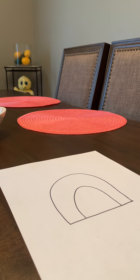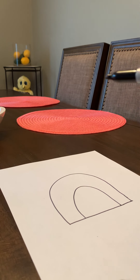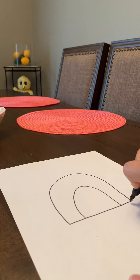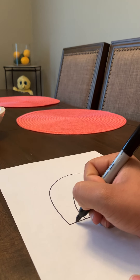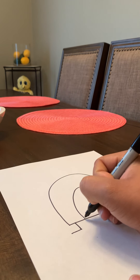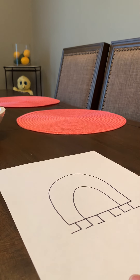Now we're going to draw six legs and little feet underneath. You're going to have three go to the right and three go to the left. Then we have our legs and we're going to make our little feet.